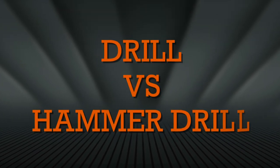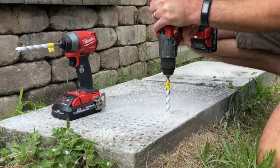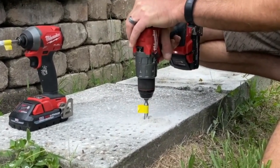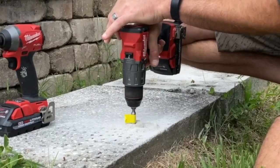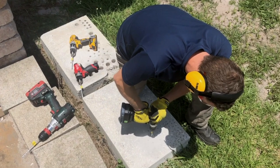One last big decision you need to make is whether you need a drill or a hammer drill. If you plan on making any holes in concrete, a hammer drill will make the process much faster. It uses a slight chipping motion along with its rotation to speed things up. Most of the time, the hammer drill is only $10 or $20 more than its drill counterpart.